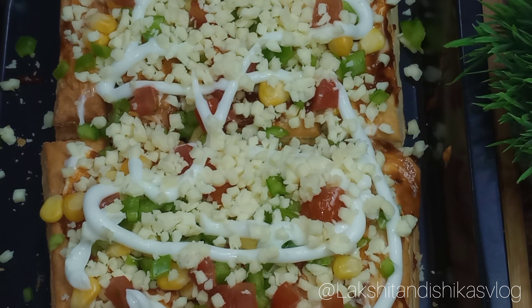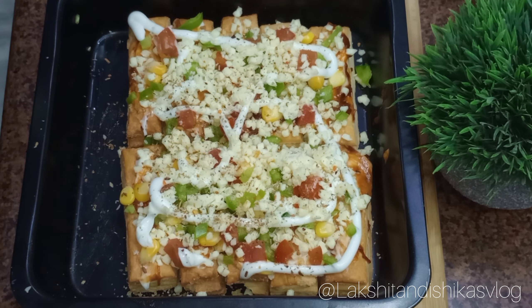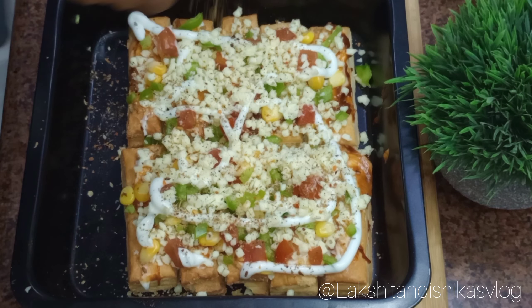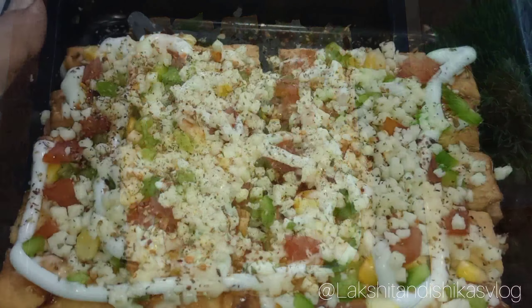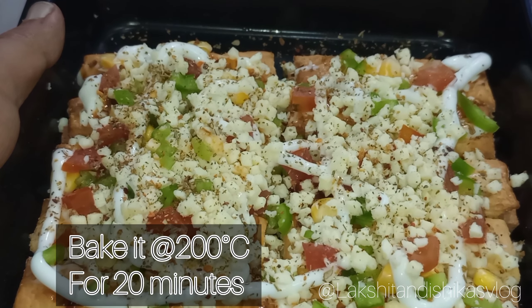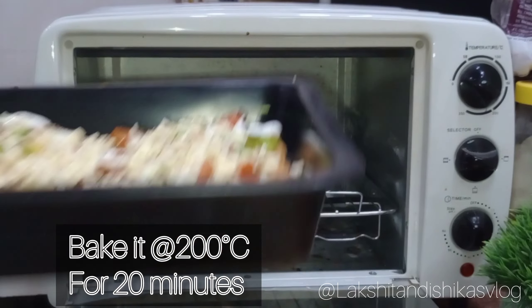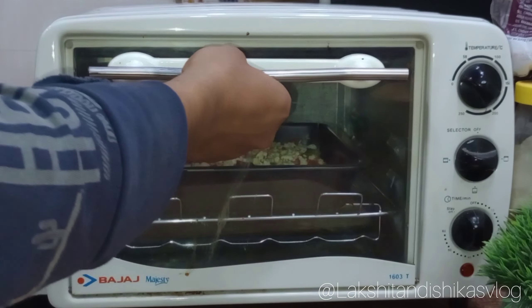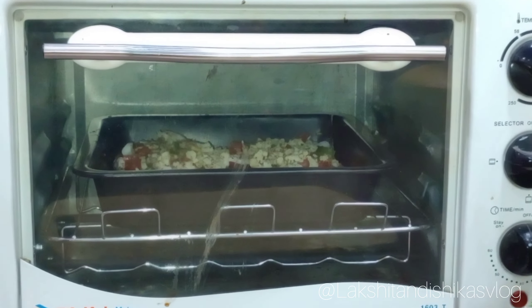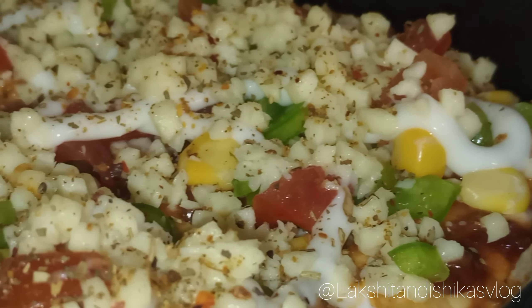Now all that's left is adding pizza seasoning, and then we will bake it. We will bake it at 180 to 200 degrees Celsius for about 10 to 20 minutes — keep checking on it.